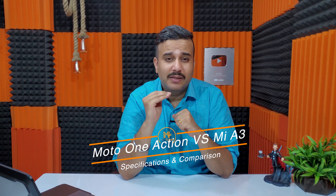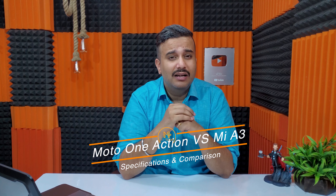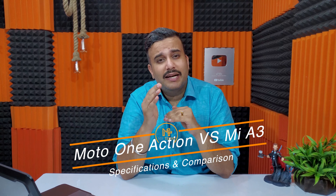In this video we will give you a complete specifications and overview of the Motorola One Action, and basically a side-by-side comparison. In this price range of around 14,000, we will see which devices compete, so let's start and see who can stand out against each other.